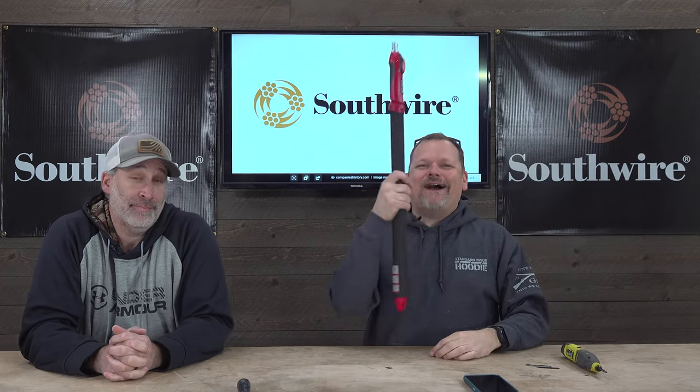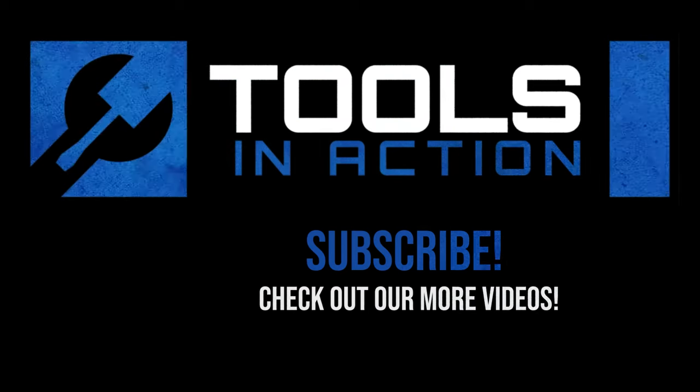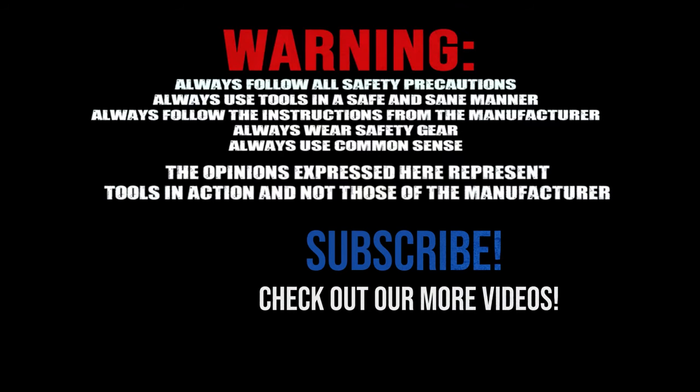Tools in Action — two guys getting excited about a pole, who would have thought? All right, peace out. Comment below what you want to see on Two Tool Tuesday — just comment and we'll go out, buy it, test it, and put it on the channel. It's all about you guys, the community. Peace. For more exciting tool action, go to toolsinaction.com.